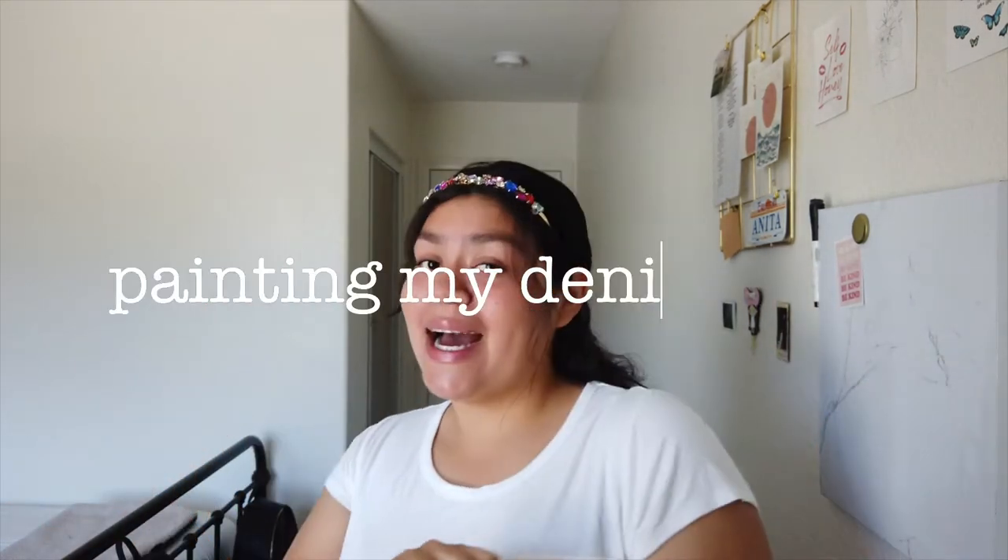Hi everyone! Como están todos? Welcome back to my channel and thank you for clicking on this video! And as you may have seen by the title of this video, I will be painting my skirt.